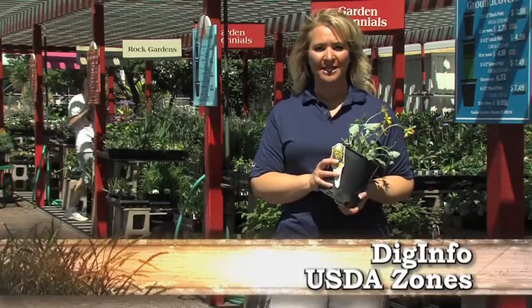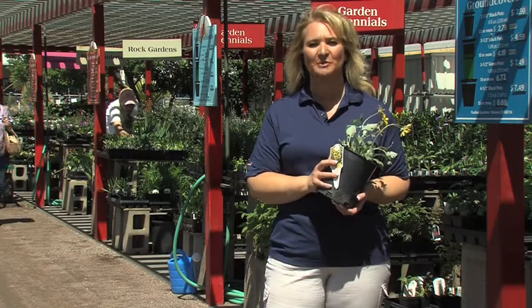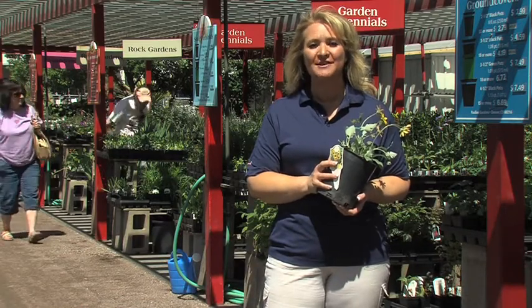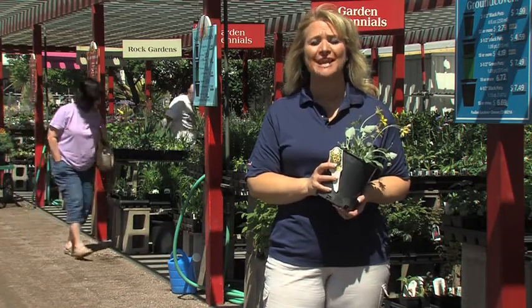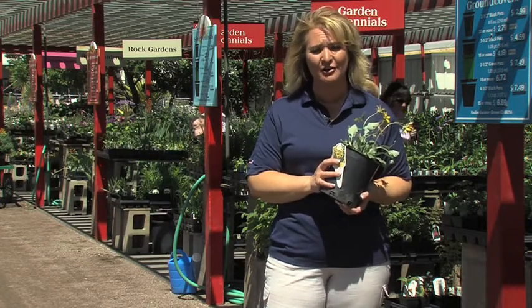Today on DIG Info we're talking about plants for the right place. The best way to make sure you have that is by reading your plant tags. One of the most important things on the back of the tags is your USDA rating, which tells you exactly what zone you are in and what plants will survive in your area.